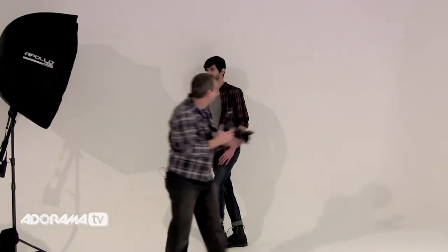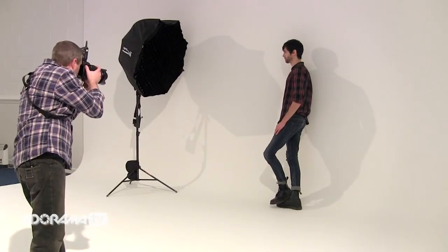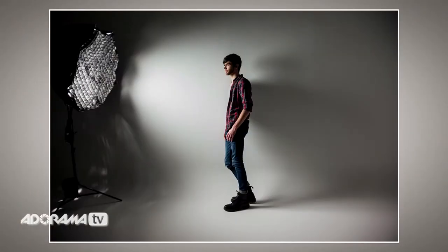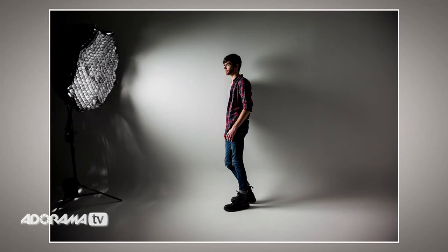Let's take the shot. So with the grid in place, it's a completely different shot. The light is much more directional — there's a lot more control over where it goes. And yet we still keep the softness in the shadows that we had before.